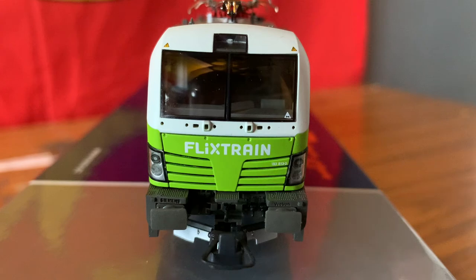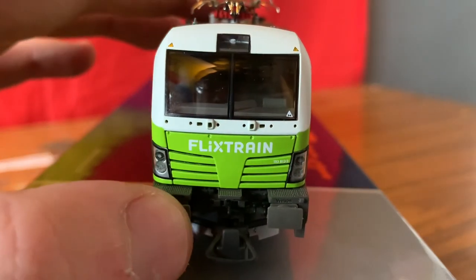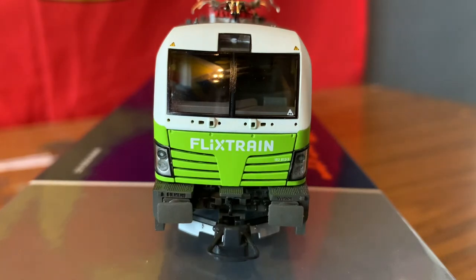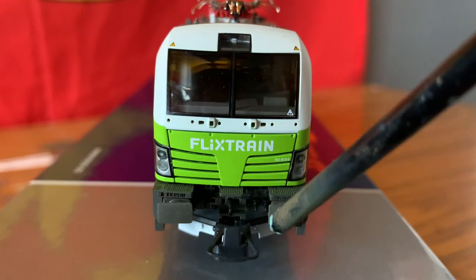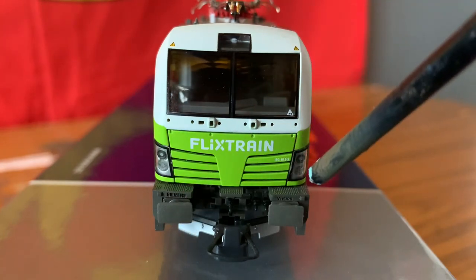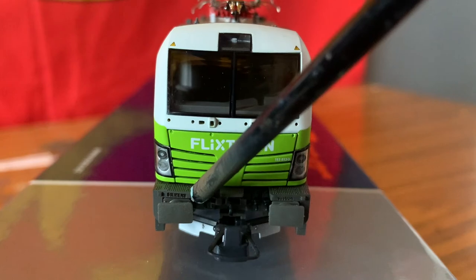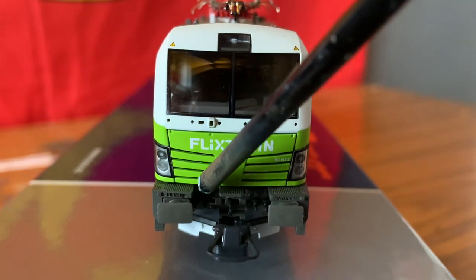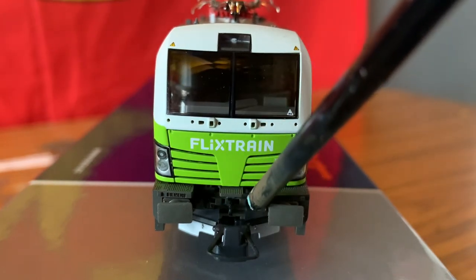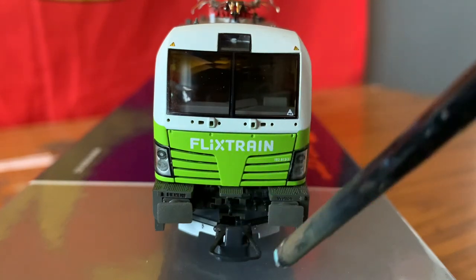There are no sprung buffers on this, and they do look a little bit plasticky, but there's just so much more detail in front that it sort of negates that. There are some walkways here with a decal on one that says Siemens. There's more detail behind the hook coupling, and this does come with European couplings.